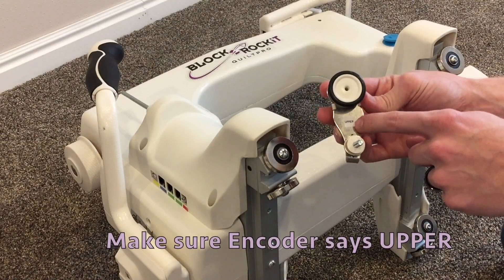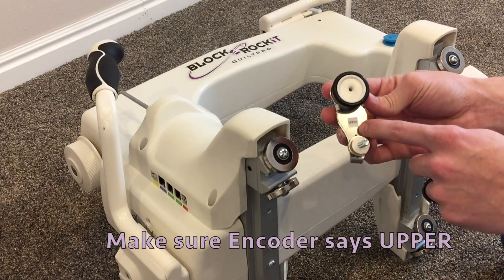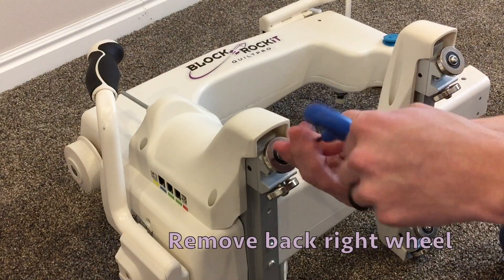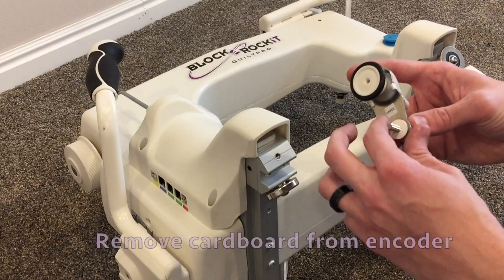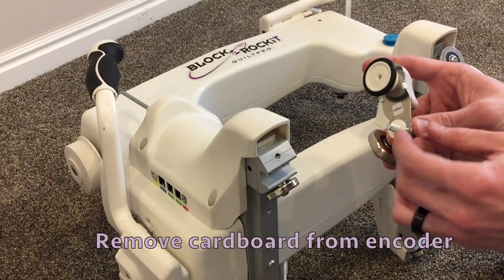Make sure you are using the upper encoder. Remove the back right wheel. Remove the cardboard from the encoder.